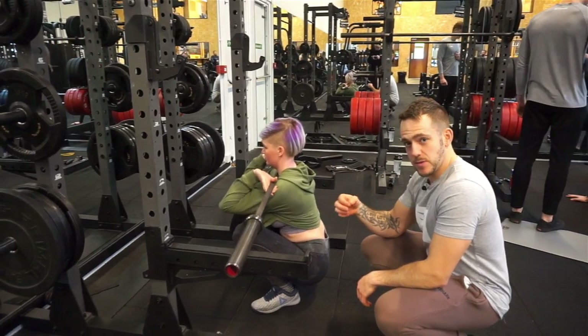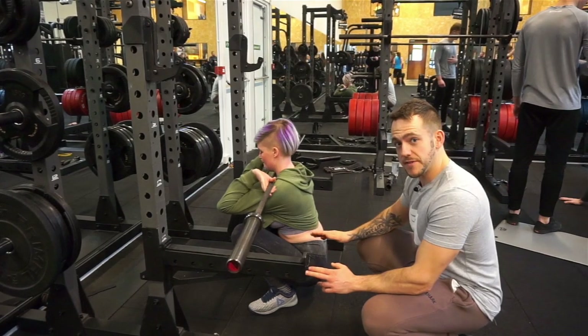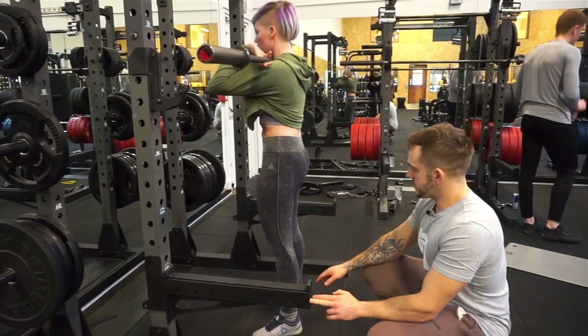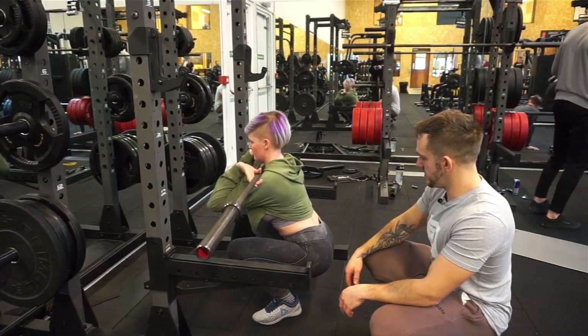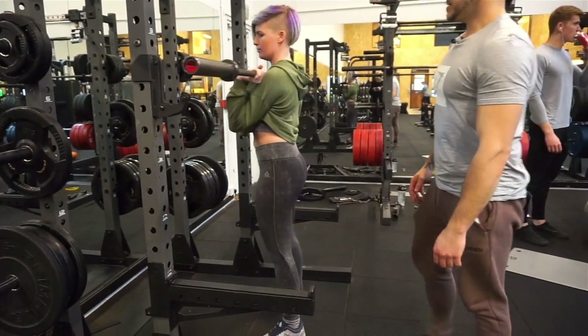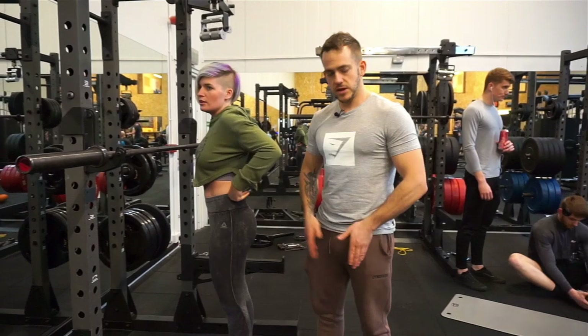Now it will depend on your flexibility how low you can get. With Thea — Thea's super flexible — so you can get pretty low. So if you just come back up and then come down before butt wink. About here you can see the back's nice and straight. So go through the movement again. So that's the front squat — as you can see everything's nice and sturdy, core's tight, your knees were coming out.